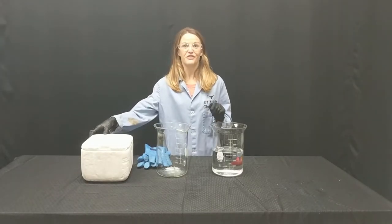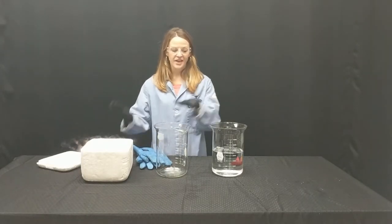This is our at-home dry ice demonstration. For this one, all you need is some dry ice and two different containers.